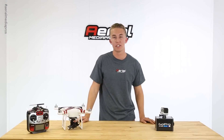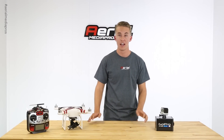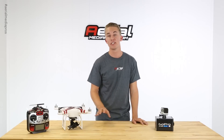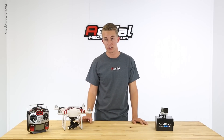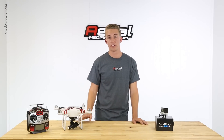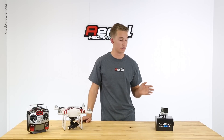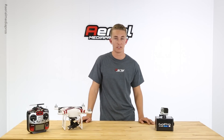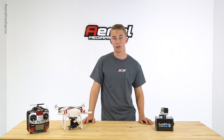Hey, this is Wesley from AerialMediaPros.com and today we got our hands on the brand new Hero 4 from GoPro. I'm pleased to tell you that the camera does fit on the Zenmuse H3 3D gimbal for the Phantom 2 with some optional modifications. We're so excited about this new release — this camera is going to yet again change the landscape of aerial filming and photography, allowing everyone to shoot in cinematic 4K.